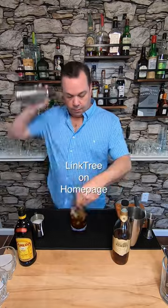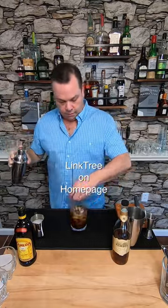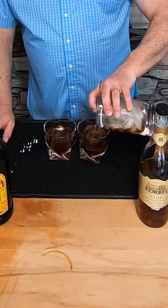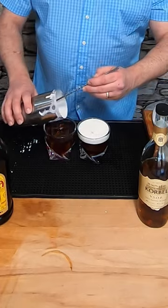There's a link to it on my homepage — you can buy my book, Homemade Manhattan, and learn to make drinks just like this. Now I'm gonna strain these into these old-fashioned glasses, and then I'm just gonna lay the cream on top.